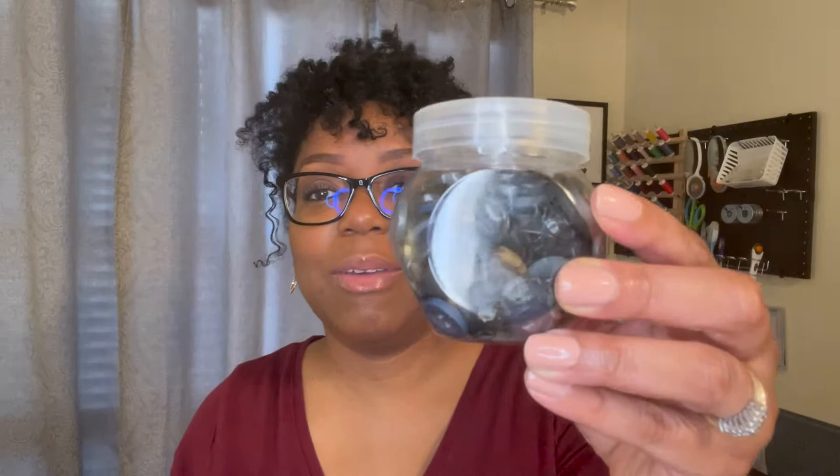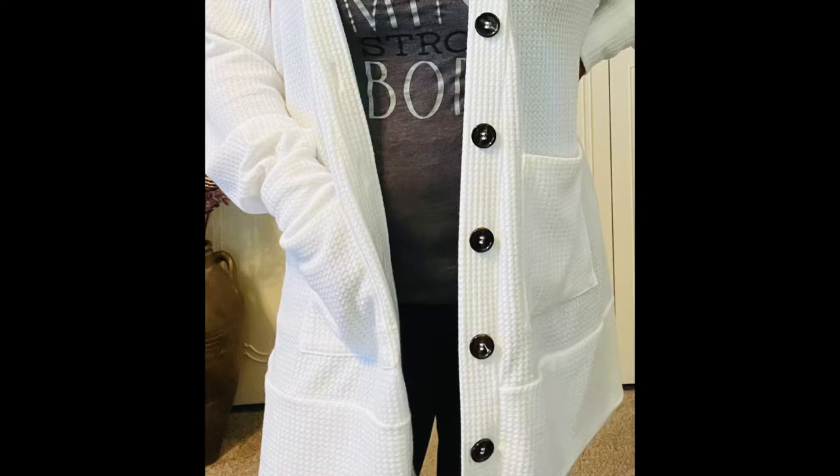The buttons on this cardigan came from Dollar Tree. In a previous video — I'll link it in the description — I covered different sewing items you can get from Dollar Tree. I found this container of buttons there. These containers hold about 80 buttons approximately. The pattern calls for three-quarter inch buttons; these are about an inch, but I like the way they look and they still work just fine.